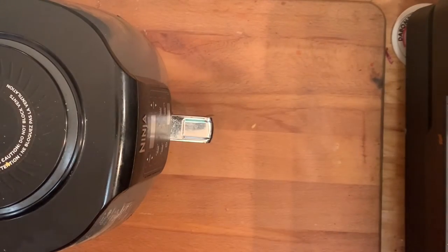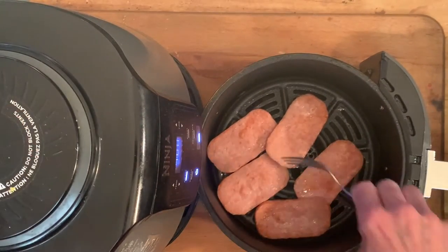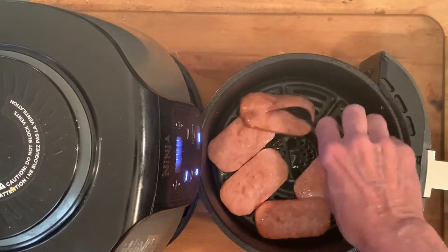Throw it in, cook at 400 for about five minutes, pull it back out, and you'll want to flip the Spam to the other side.